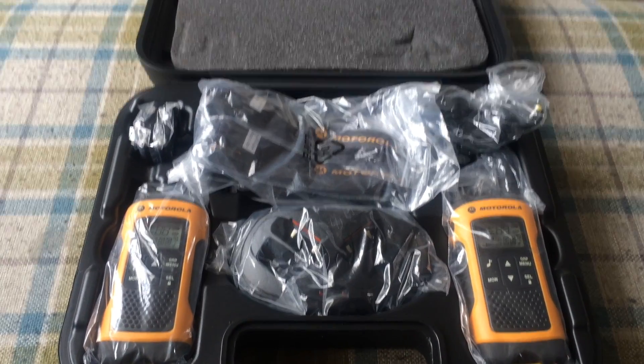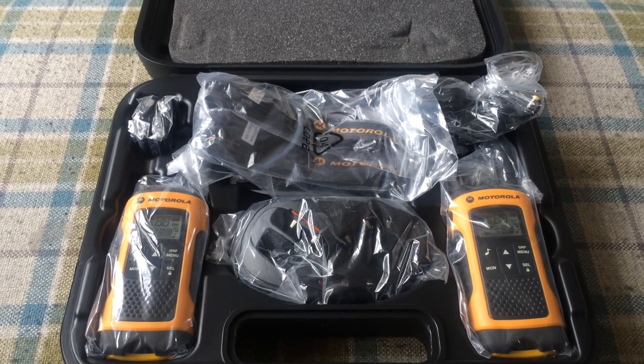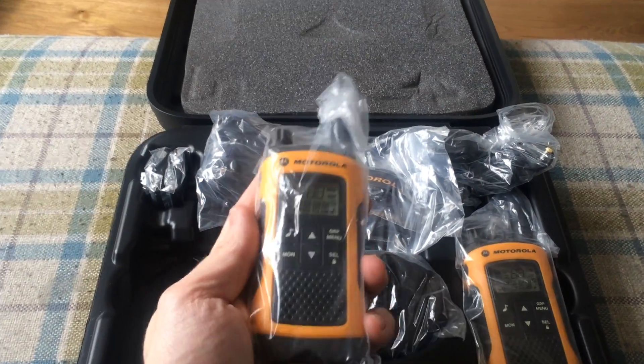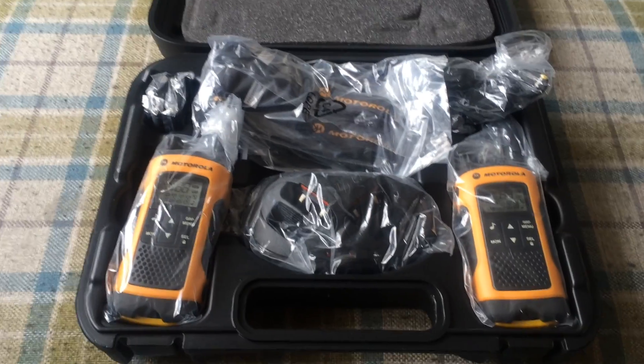A quick unboxing to see what you get. The biggest callout is when you're buying walkie-talkies, make sure you're not being palmed off with just one handset — you're buying the set of two.